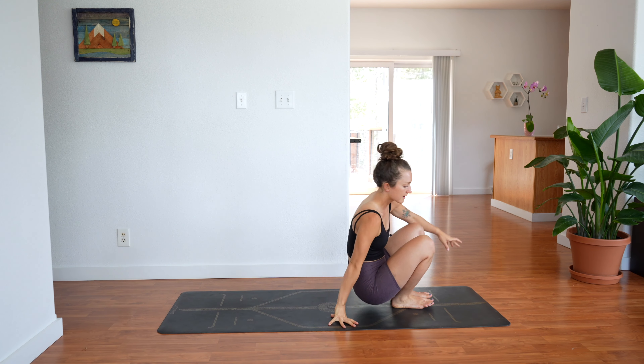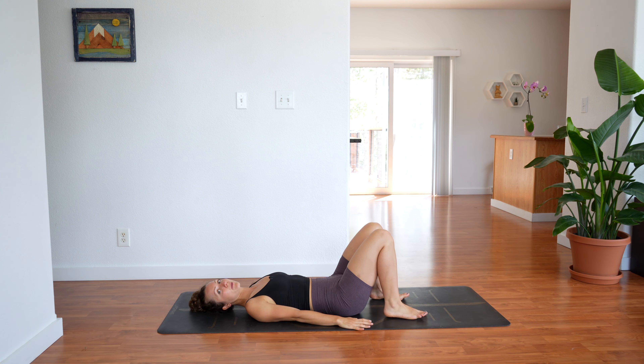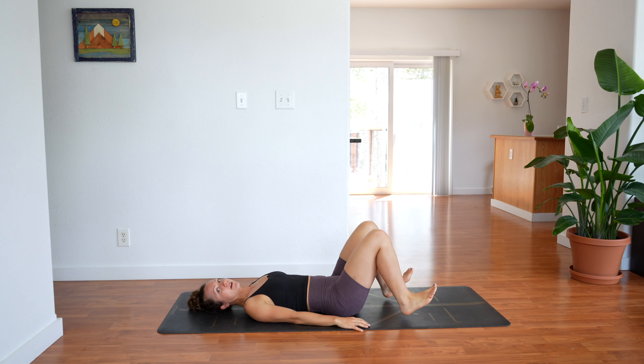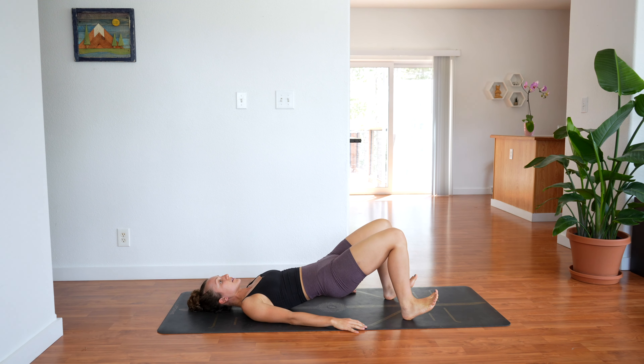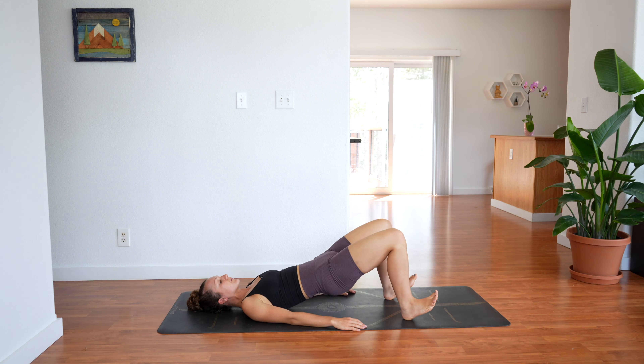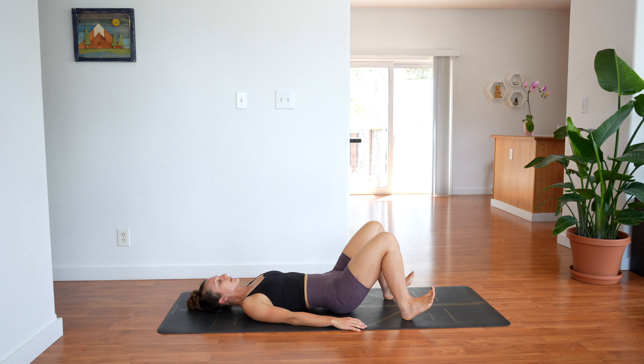Make your way onto your back. We'll set up for bridge — arms by your sides. Lift your hips up, and if you want to make it a little harder, lift your toes up, keep your heels down. Lower and lift. Squeeze through the glutes. Lower and lift. We're going to do 20 of these. Don't rush it. 10 more. 3, 2, 1 — you're going to hold at the top.